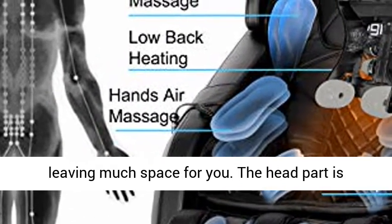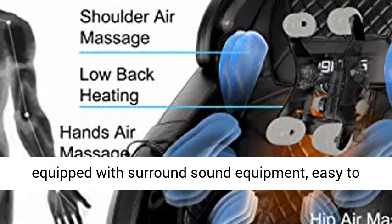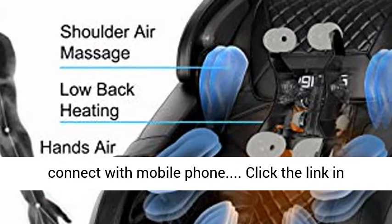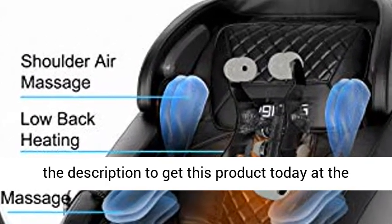One click forward, zero space needed, leaving much space for you. The head part is equipped with surround sound equipment, easy to connect with your mobile phone. Click the link in the description to get this product today at the best price.